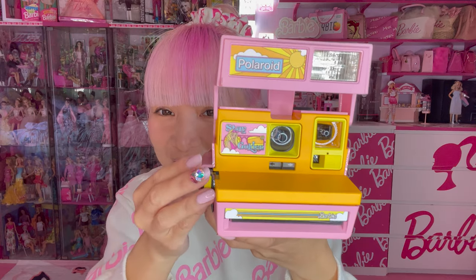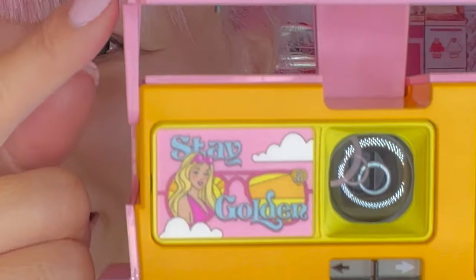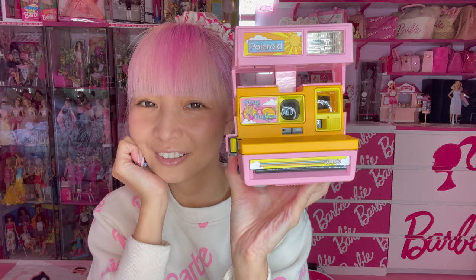When you open it, you see Malibu Barbie here, and then another Polaroid logo. And here it's got more yellow — very cute matching.